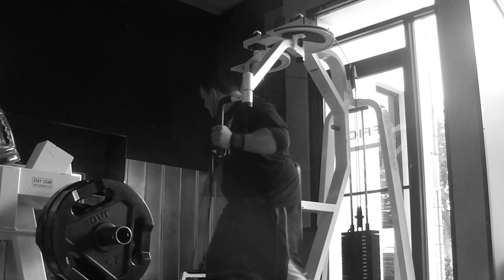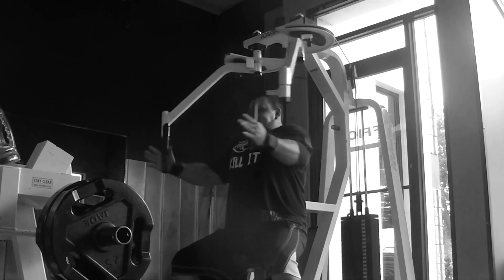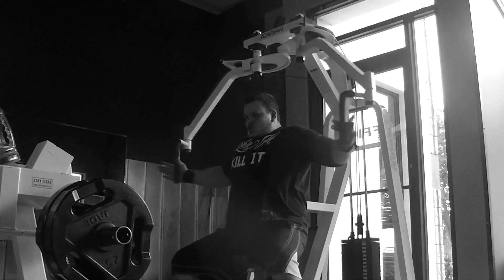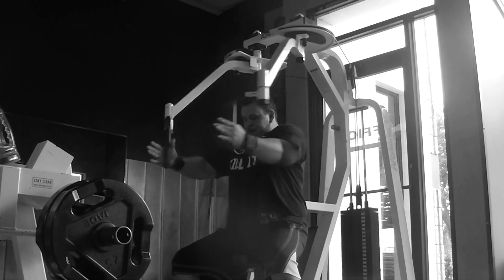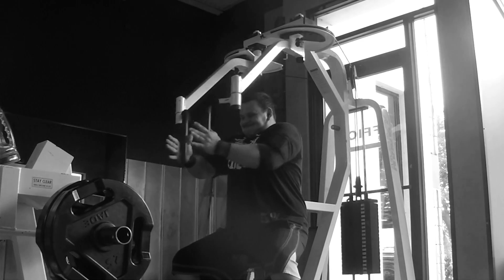Then I finished with five sets of the pec deck — did the whole stack, trying to do six to eight reps. Basically this is me just working on getting better at giving hugs. Anyways guys, like I said, quick run through my push workout — hope everybody had a good day, y'all hold it down.